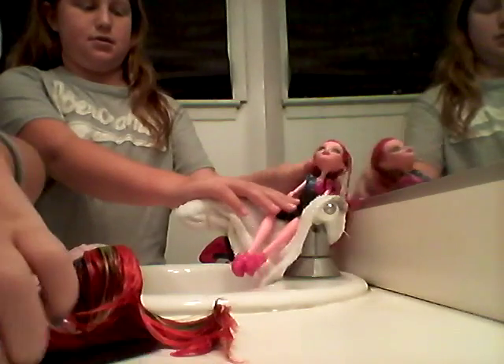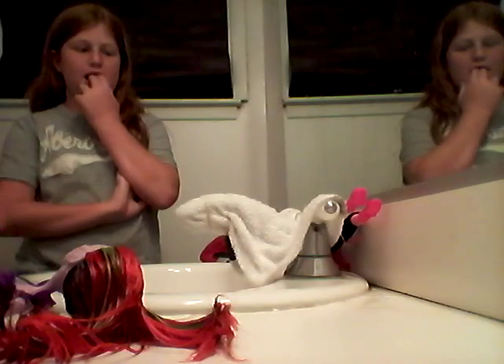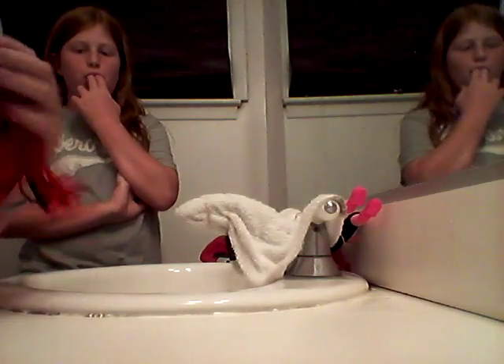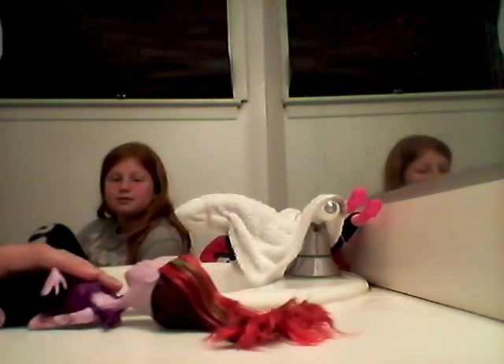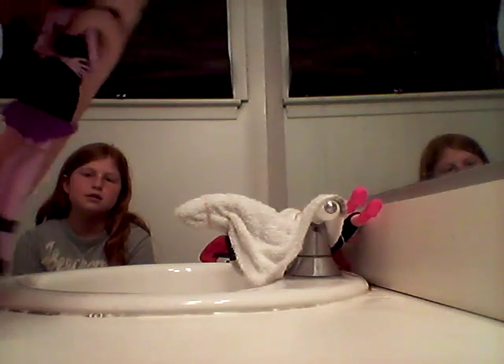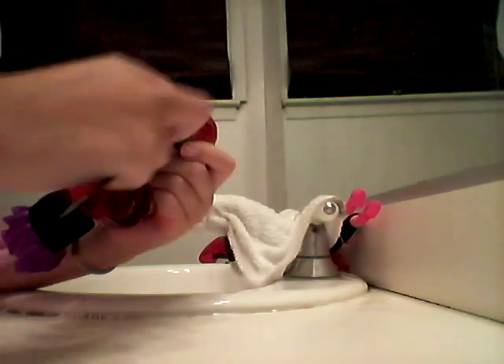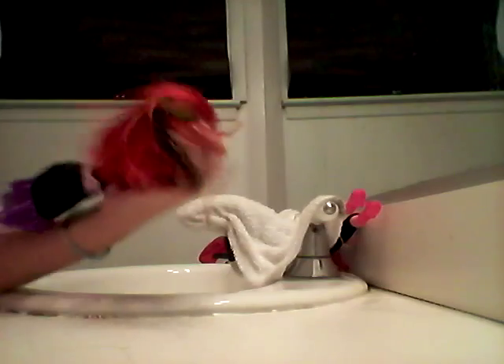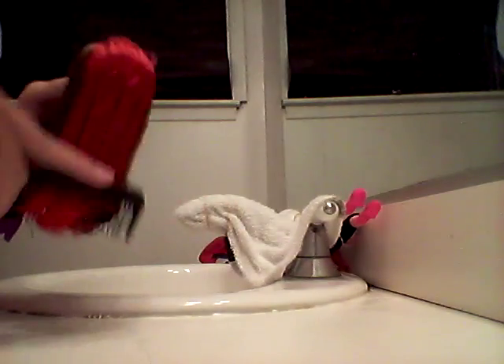Alright, go ahead. So what you guys are going to need to do is clear off the table. Gigi is lying down right now because it's spa day. What you want to do is take her hair and start brushing it any way you like — you can use a comb or a brush, whatever you want to do.